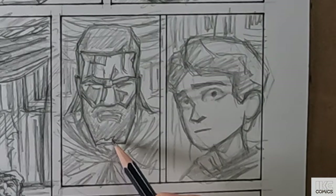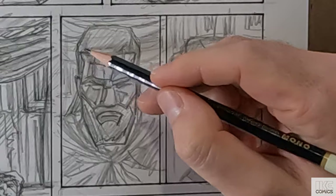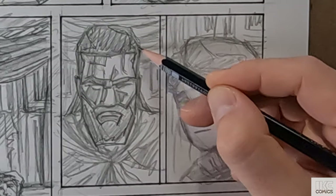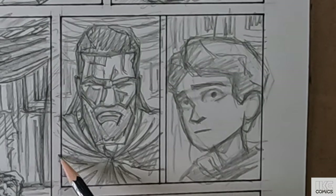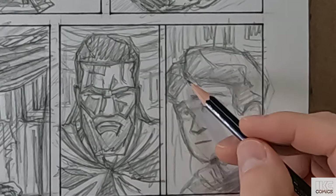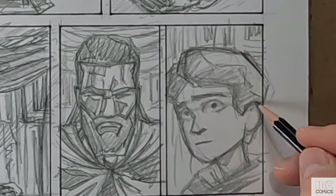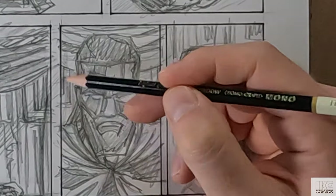Instead of drawing the entire story and then going back and finalizing the dialogue and stuff, I can let the decisions I make in the final version inform the next page I draw. So that's been a really beneficial part of the approach I've had now of doing it this way.